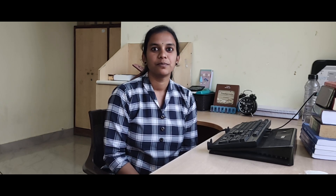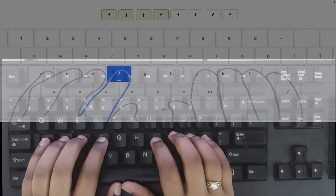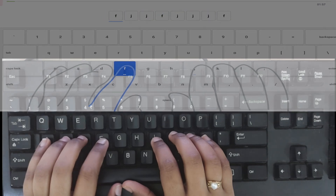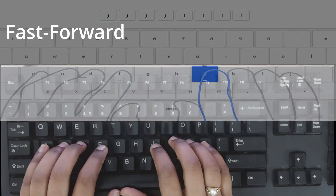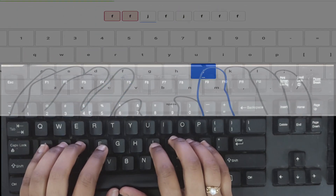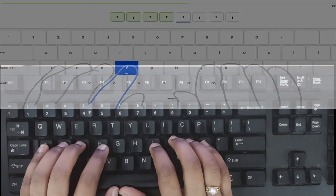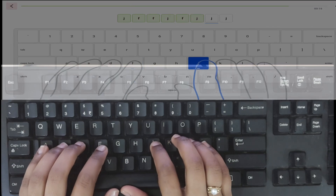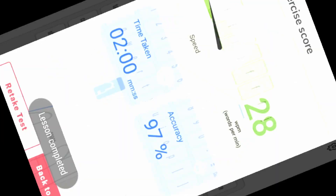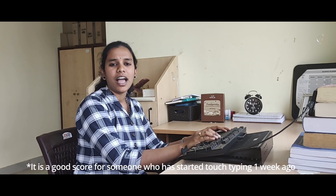Enough with the instructions — let us jump in and go through an exercise. 28 words per minute with 97% accuracy — not bad. My next target is 35 words per minute with 99% accuracy and I am working on it.